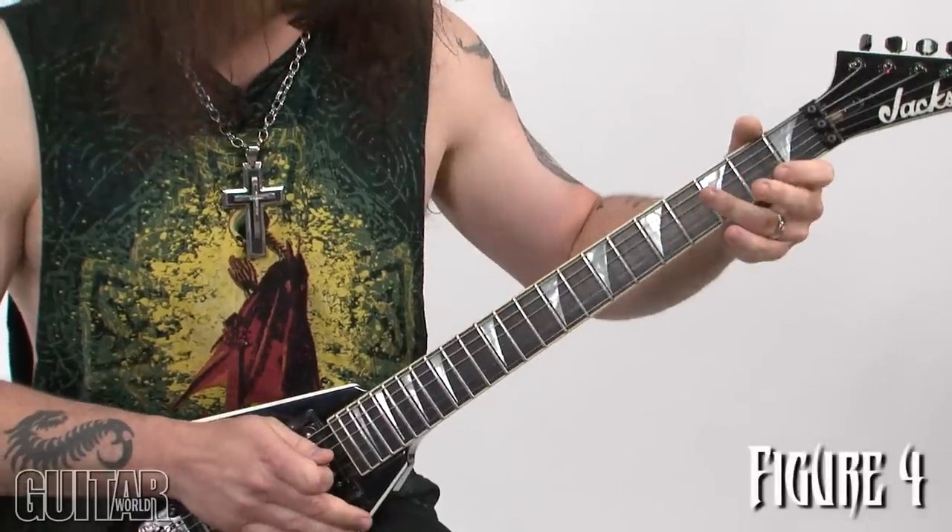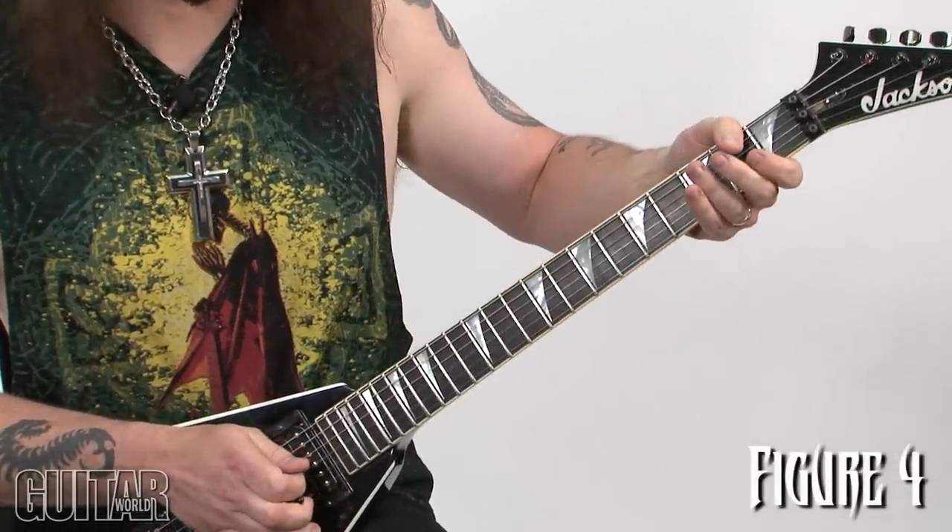The closer you get to the 2nd fret the higher the harmonic will scream. Let's get another one — try to go even higher. And if you're really lucky you could get an even higher one if you play right next to the 2nd fret.